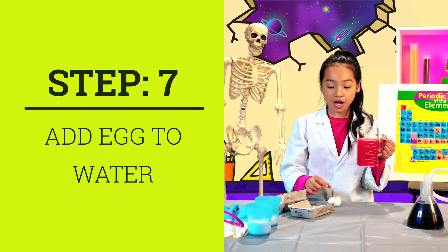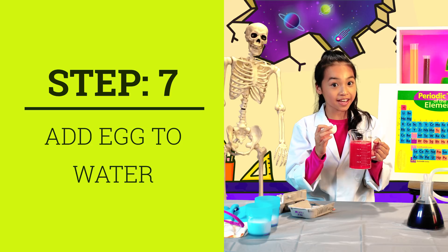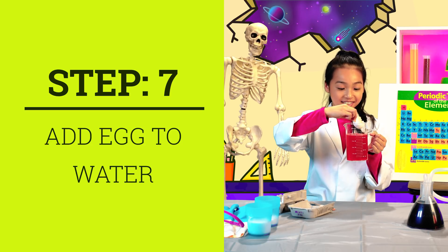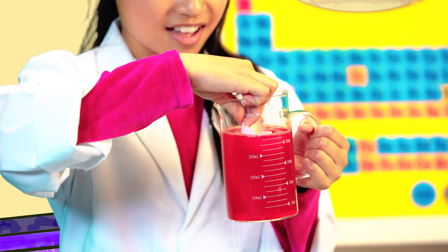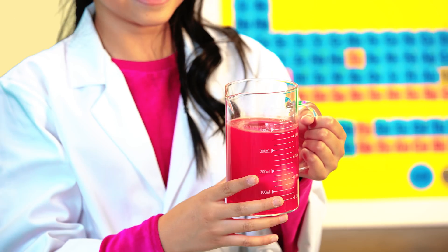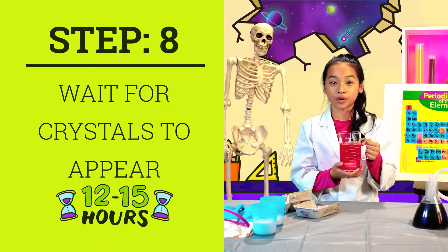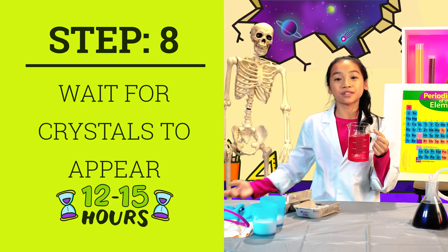Once everything has dissolved, put your egg in very carefully — and when I mean carefully, I mean super duper carefully. Now let your eggs sit in here for 12 to 15 hours. The longer you let your eggshells sit in their bath, the more crystals will appear.